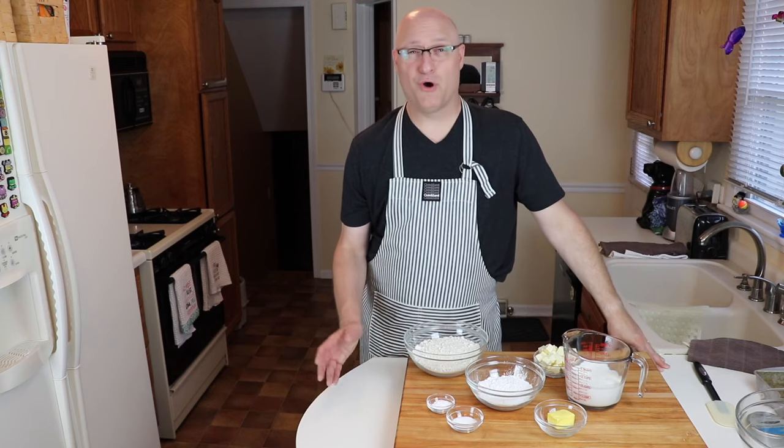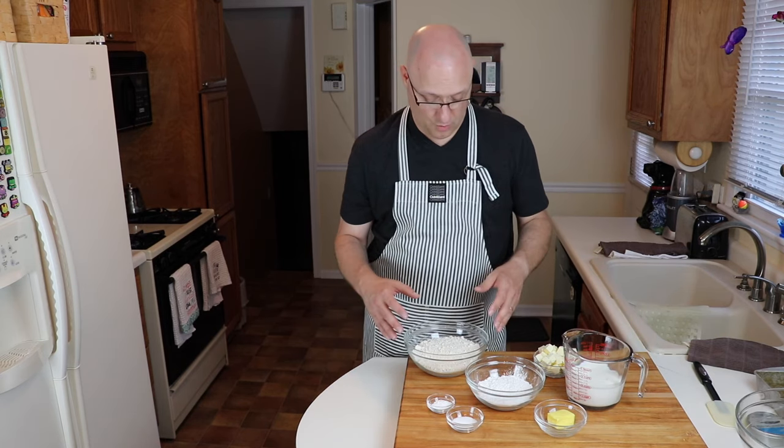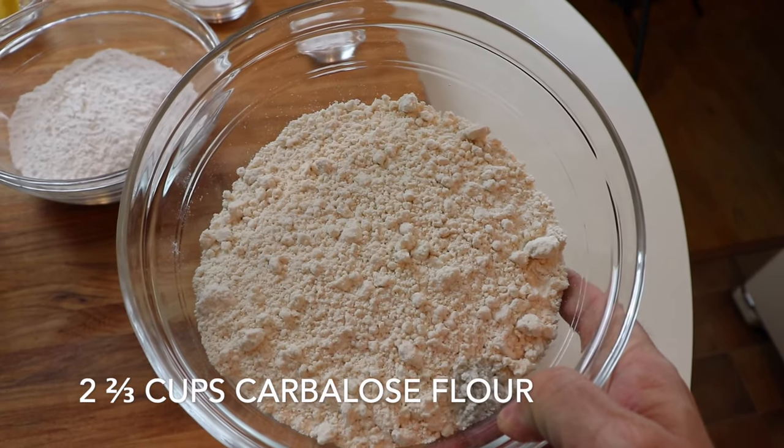The ingredients of the classic biscuit are pretty simple: pastry flour, baking soda, salt, butter, and buttermilk. Our version of the buttermilk biscuit is going to use two and two-thirds cups, or approximately 16 ounces, of carboless flour. This particular flour is a whole wheat derivative that's very low in carbs, reacts just like flour, and is diabetic friendly.